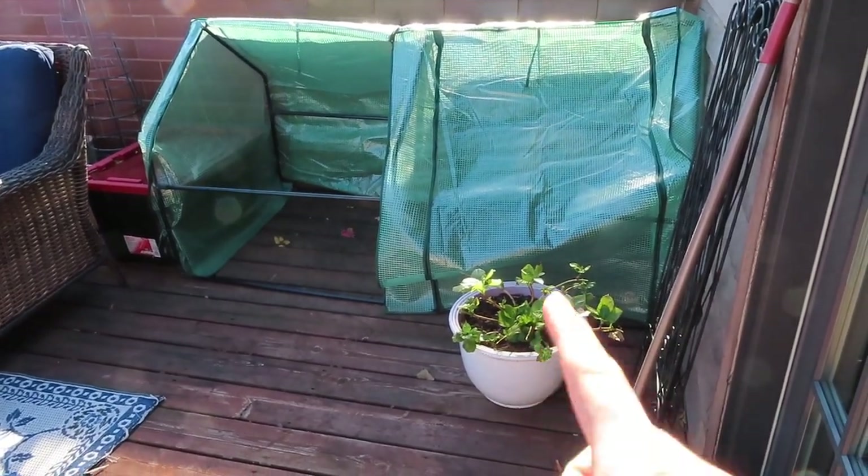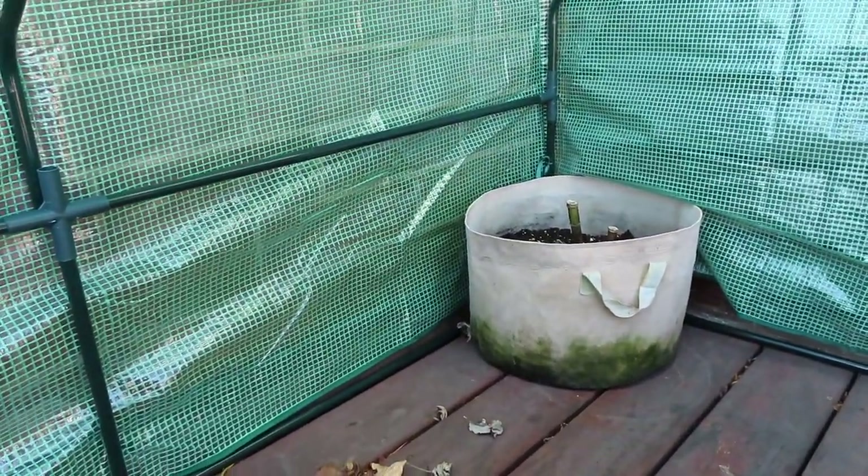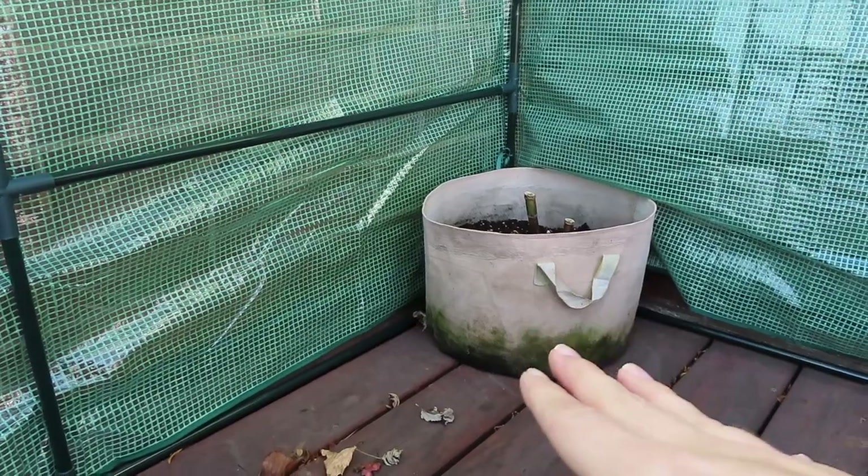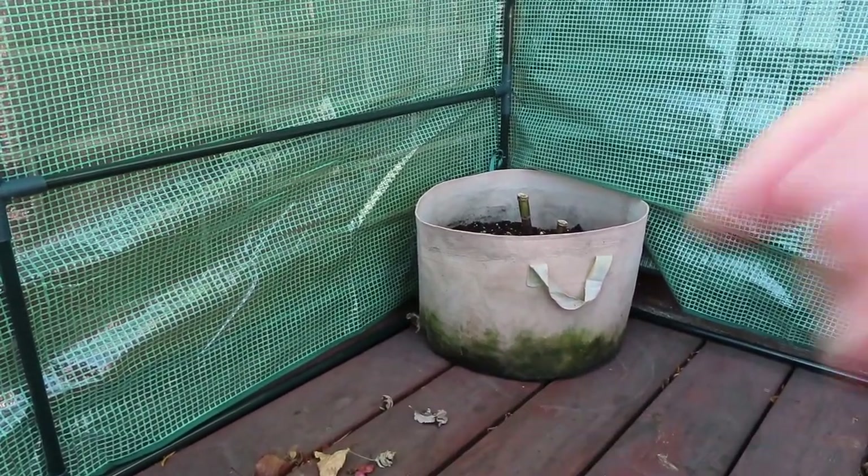Over by the greenhouse I also have another hydrangea going in there, and I already put the dahlia in the grow bag back there. Since the dahlia is in a grow bag — the thinnest kind of container I'm overwintering — it's going to need the most insulation, which is why I'm putting it in the back corner. My plan is: the thicker the container, the more insulation it provides naturally, so I'll put them in order from most to least insulation needed. Also, smaller containers will need more insulation than larger pots.